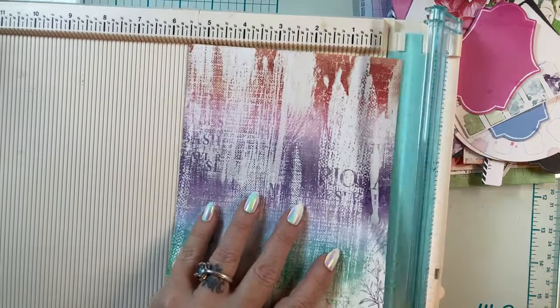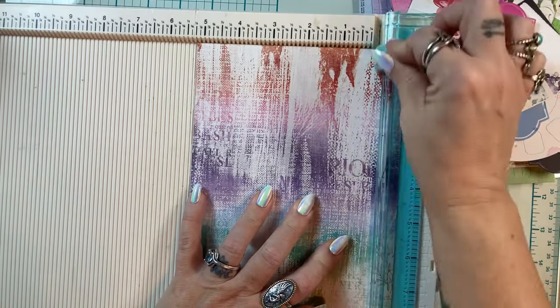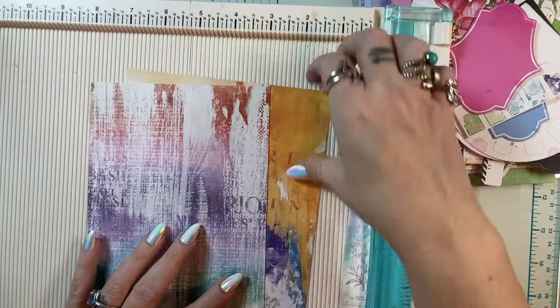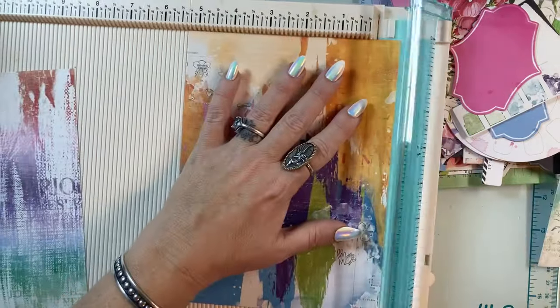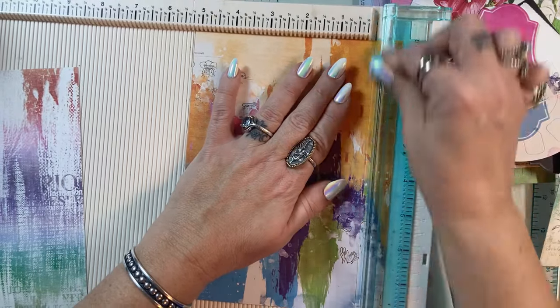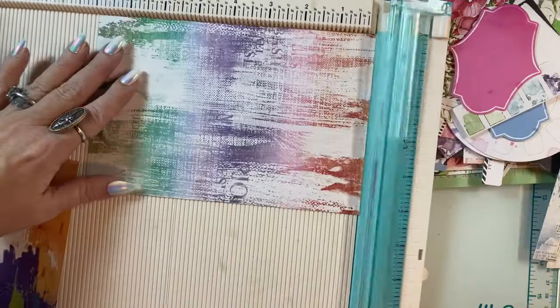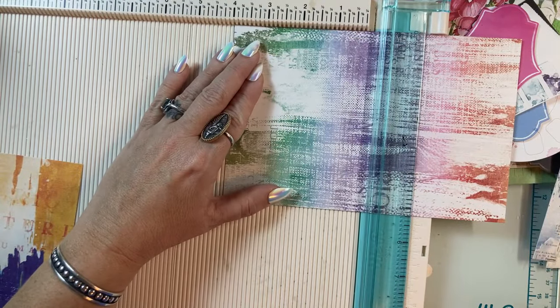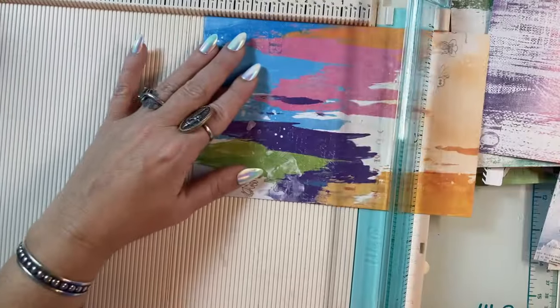I'm going to trim this down to 5 and a quarter on the 6-inch side. This is thick paper so my trimmer is not happy with that choice to do two pages at once. Now we've got 5 and a quarter by 8. I'll turn it and cut it at 4, so I can get two card fronts from every sheet.